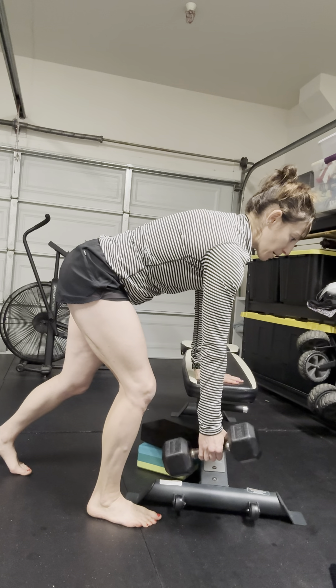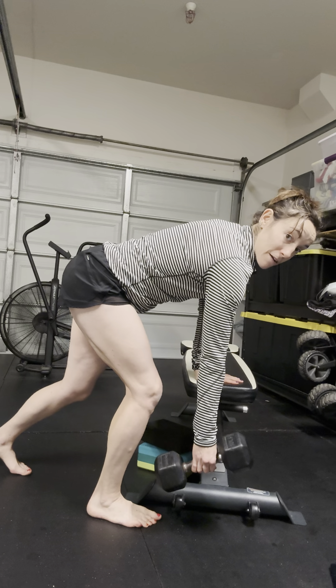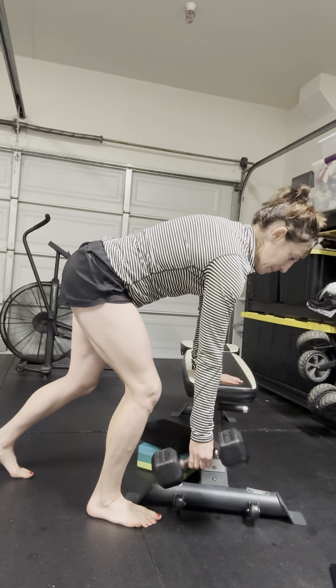Watch that you're not over-flexing through the spine while pushing through on the left hand. Allow this hang to happen, feeling some length on the backside of the ribcage and shoulder blade.